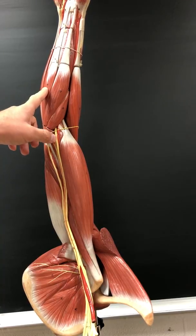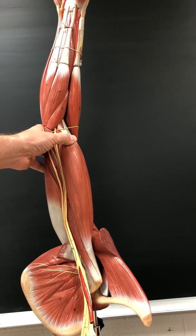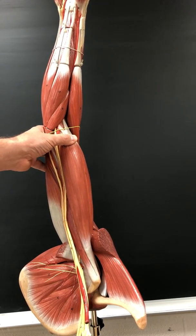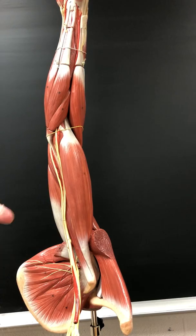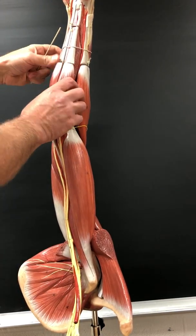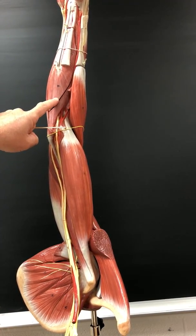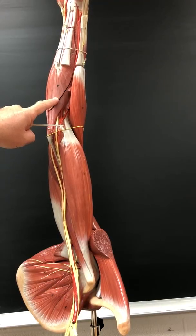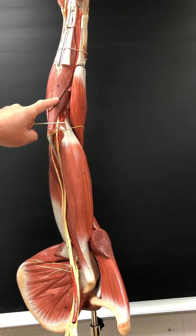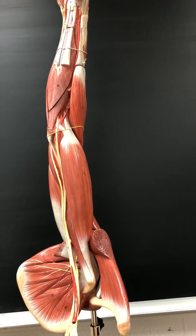Flexor digitorum sublimis, or superficialis — you can see it through here, and also here. That flexes the fingers; innervated by the median nerve. Flexor digitorum profundus — you can see it on the palmar surface; I won't label it on this model.